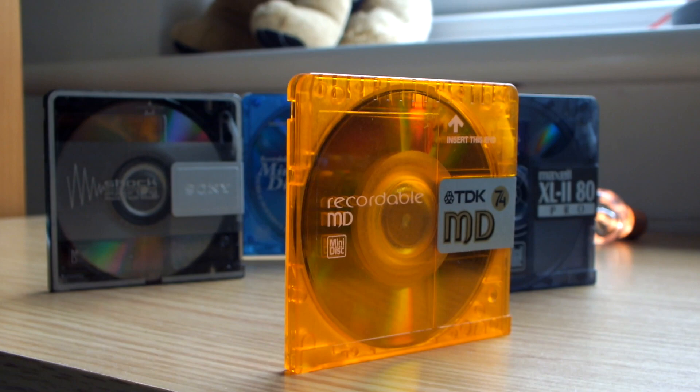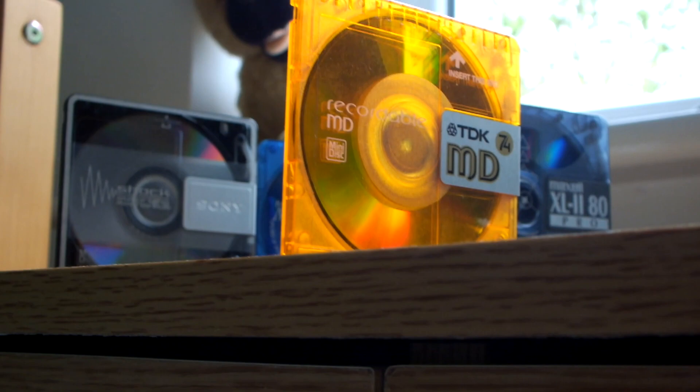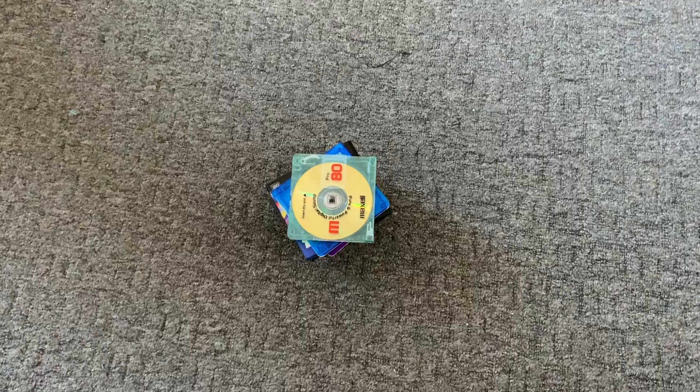Hey guys, PocketPixel here, bringing you a video on these little things. In this video, I want to go ahead and look back at them and see what made them so special to me.